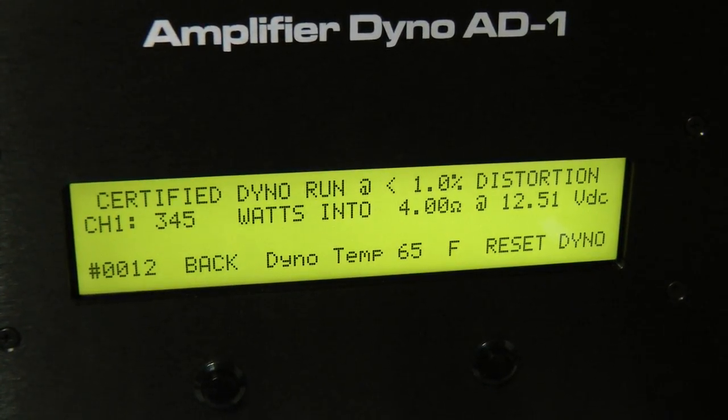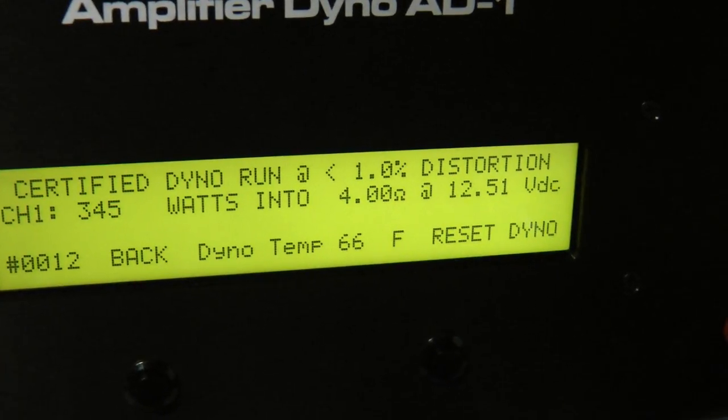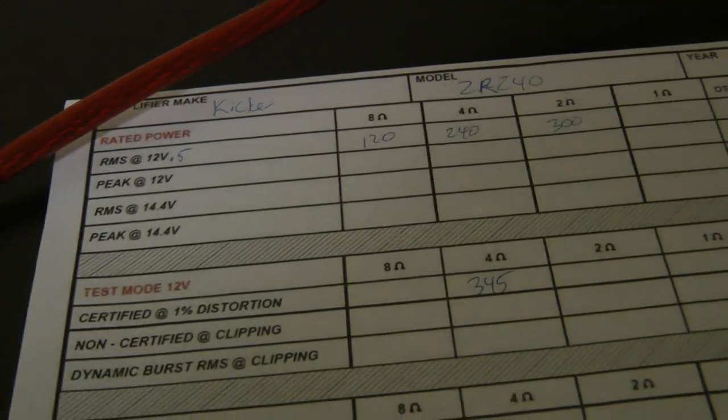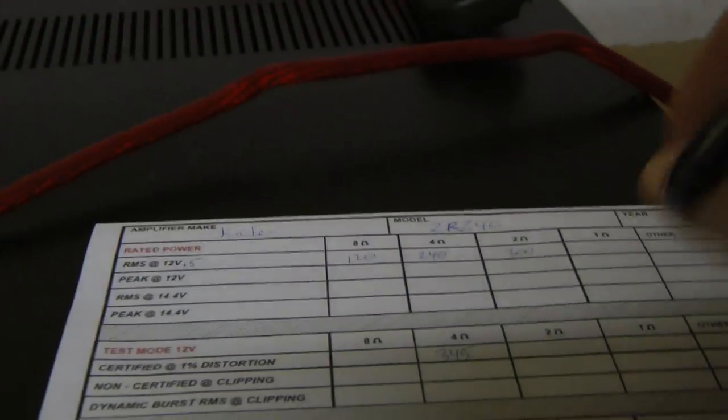345 watts — and that is certified mode at four ohms: 345 watts. I wanted to shout out to my buddy CJ at Dropping Hertz; he gave me his little cheat sheet here which made it simpler to do my test.